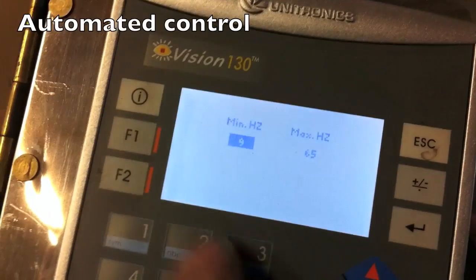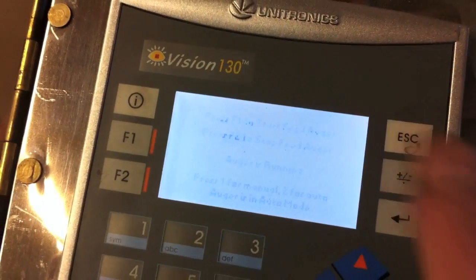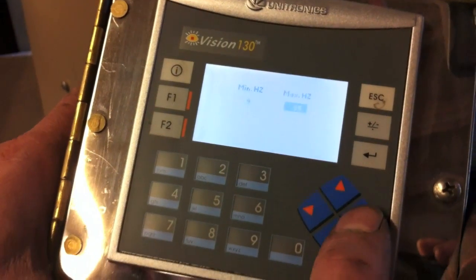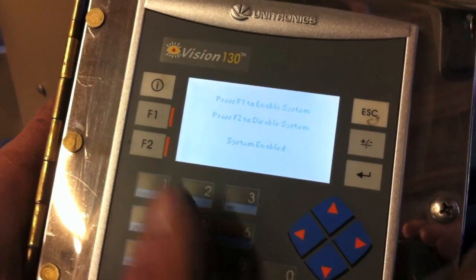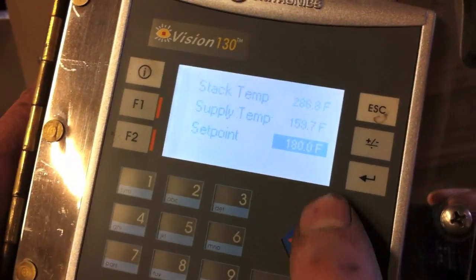That's the feed auger — you hit it twice and you've got your min and max setting on the feed. You hit it again, your min and max. There's enable and disable. You disable it, it'll feed all the fuel out and then shut off on its own.